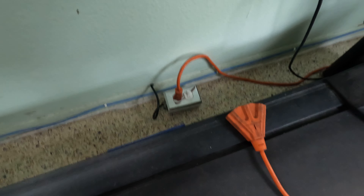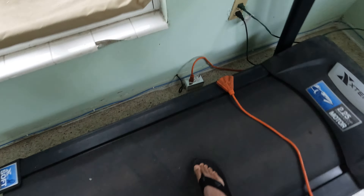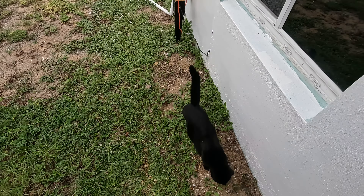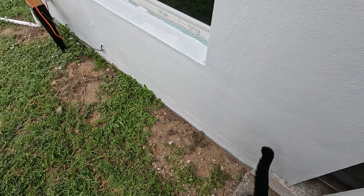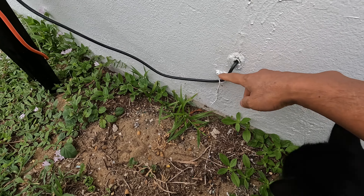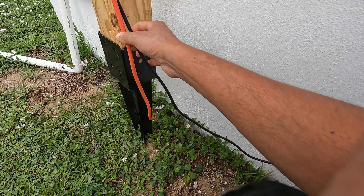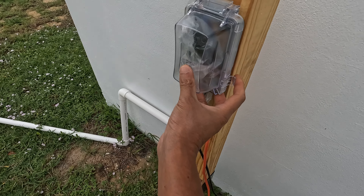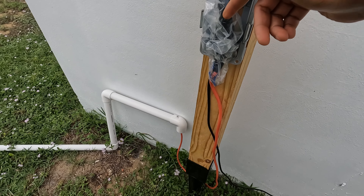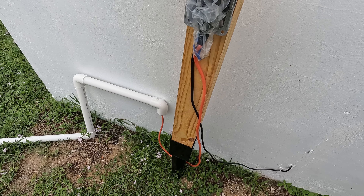Now let's follow the line through here to the outside and see the setup. Coming outside — oh, here's my cat, probably wants to go in. So here the power cable enters the house, and then I have it going into a weatherproof box. If I open it up it would want to fall out.